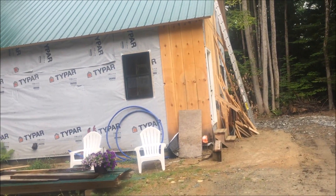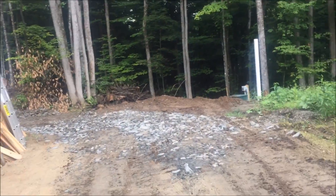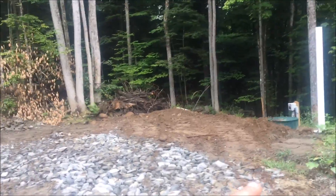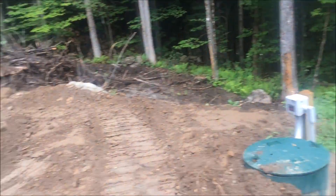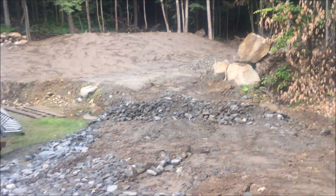This little one-room cabin has a septic system put in. Here is what the tank looks like. Here's the tank, and there's the leach field — obviously a mound system.